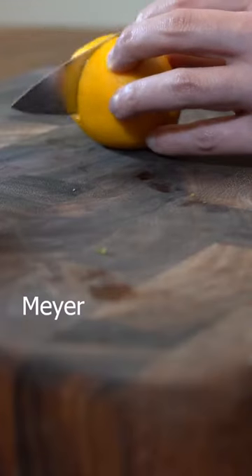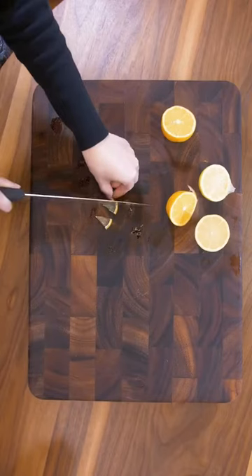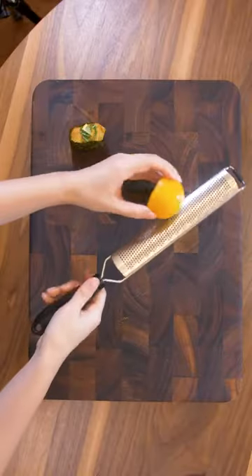We have the softer Meyer lemon here, and the regular hard yellow lemon here. For the last piece, let's go ahead and add some zest.